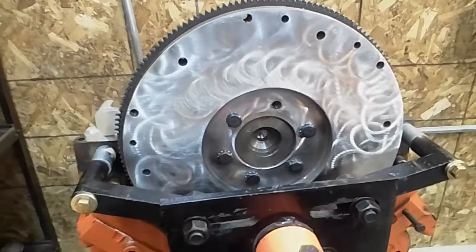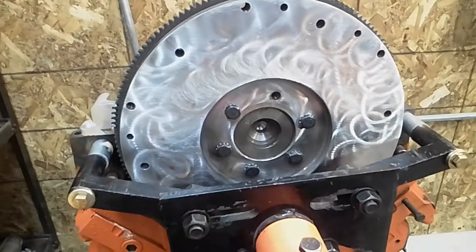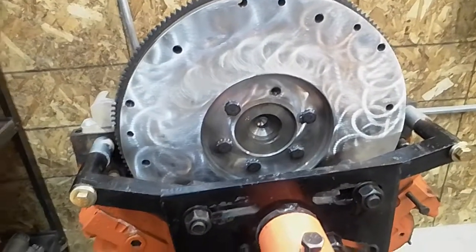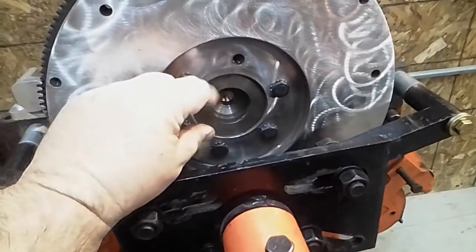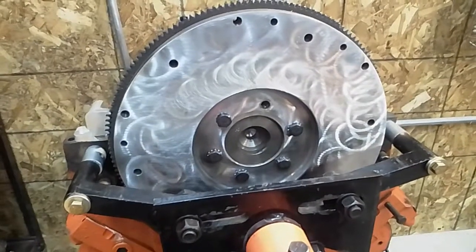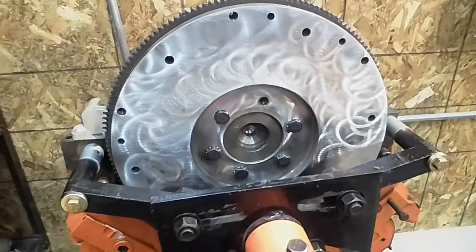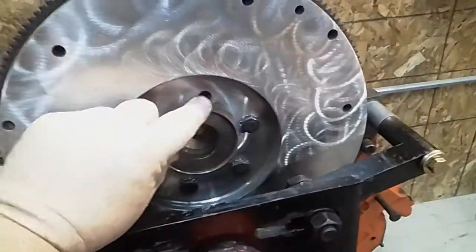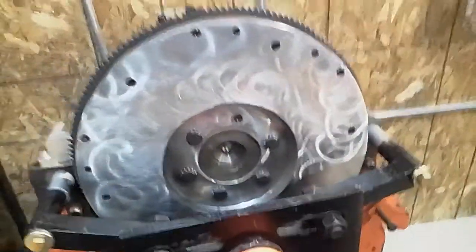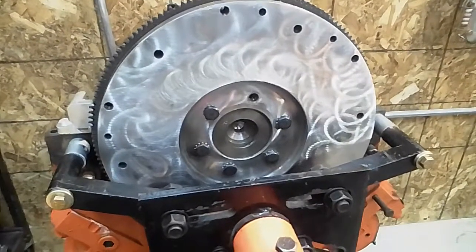The first thing you're going to need is a flywheel, and the flywheel is unique to the Cadillac. The center hole here is big, and the bolt pattern is unique to Cadillac. This one I bought from CMD back in the 90s, but Cadco sells one that's a bolt-in, has the correct center hole, has the correct bolt patterns, and will bolt right onto the end of the crankshaft. That gets the flywheel done.